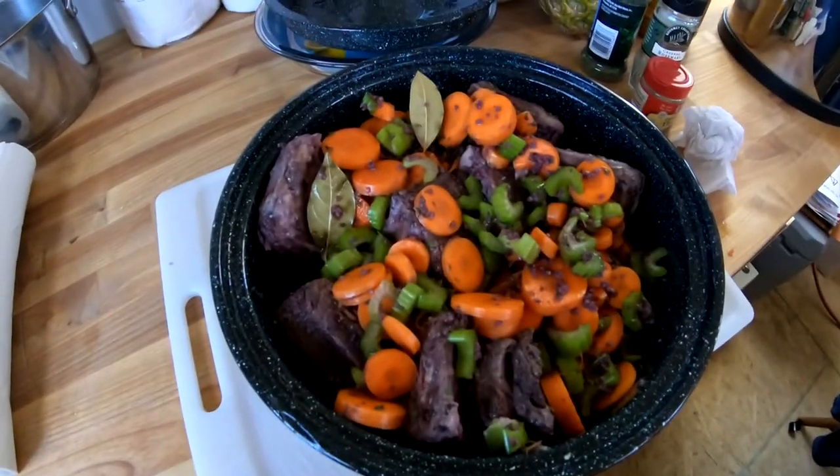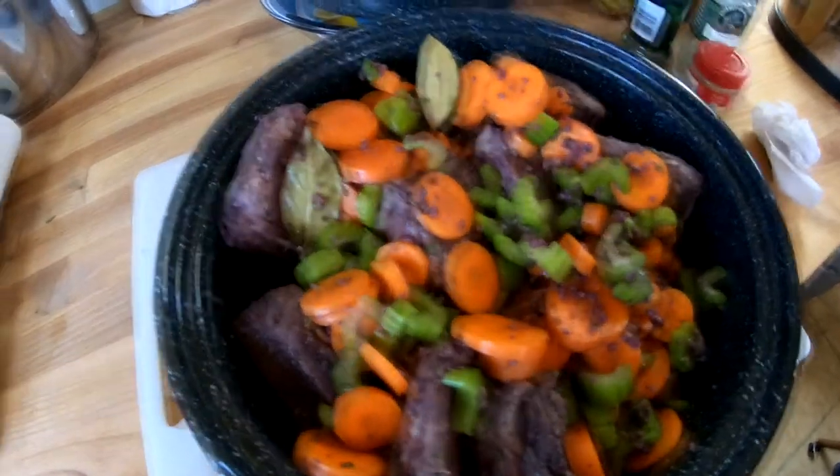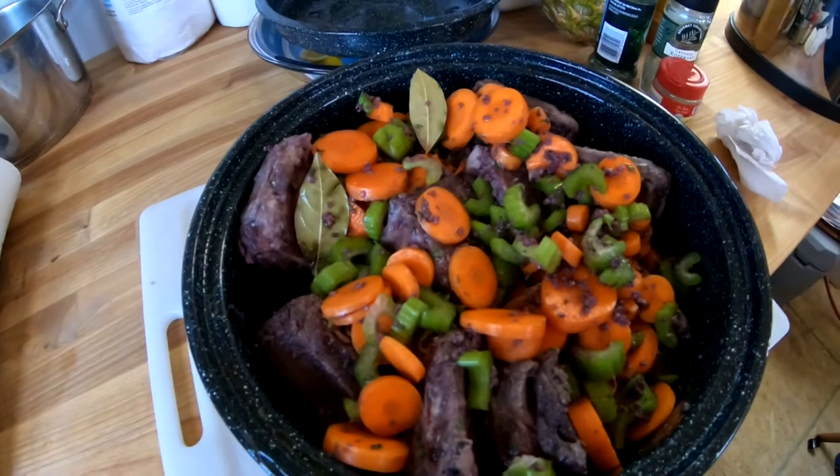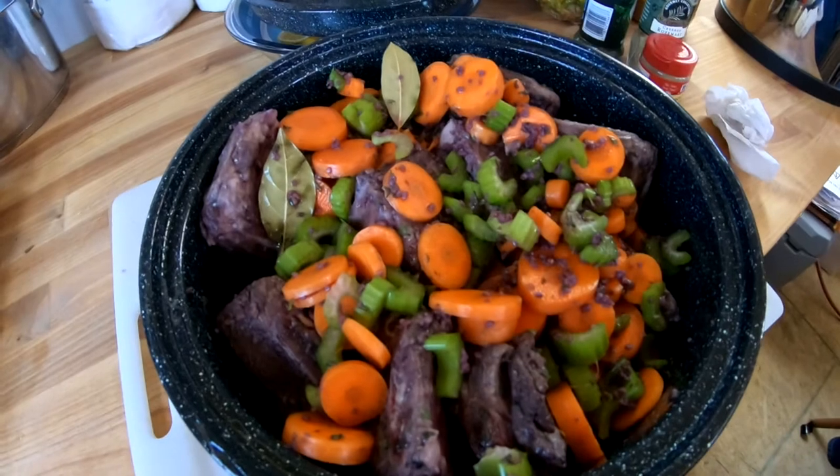The recipe is wine braised beef short ribs and for some reason that wasn't a very popular cut of beef around here. I found some on sale for a mere $5.99 a pound, which is rock bottom prices in this day and age. So what I have here is the recipe ready to go into the sun oven — I take a recipe and modify it to fit my needs.